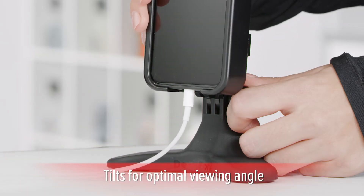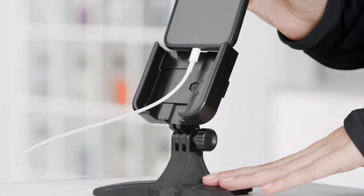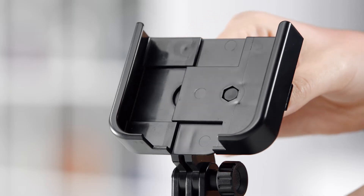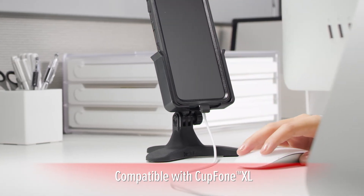The phone holder tilts, and the open access design lets you easily charge your phone while in the holder, as well as remove and replace the device without ever needing to disconnect. The adjustable base fits most phones, but is also compatible with the CupPhone XL top to accommodate larger phones with extra large cases.